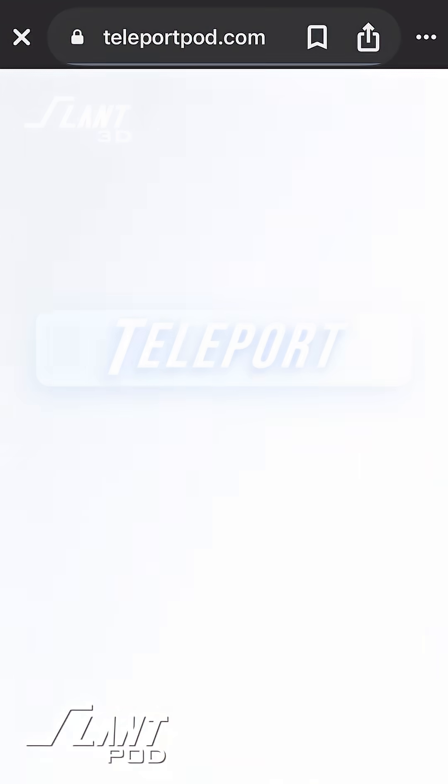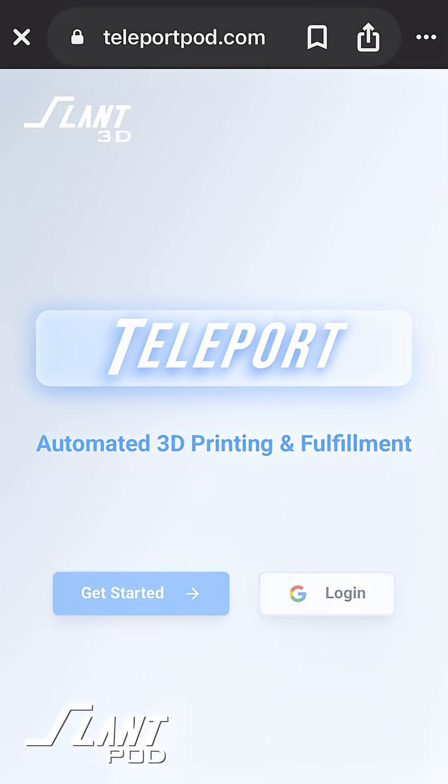So let's go ahead and run through that. This product is called Teleport and it's something we created here at Slant 3D, something we've worked on for years. At Slant 3D the goal has always been: how do we make it possible for a kid in a dorm room to create a product that could sell a million dollars tomorrow but not require that they build a factory around it? That's what we got to with Teleport.